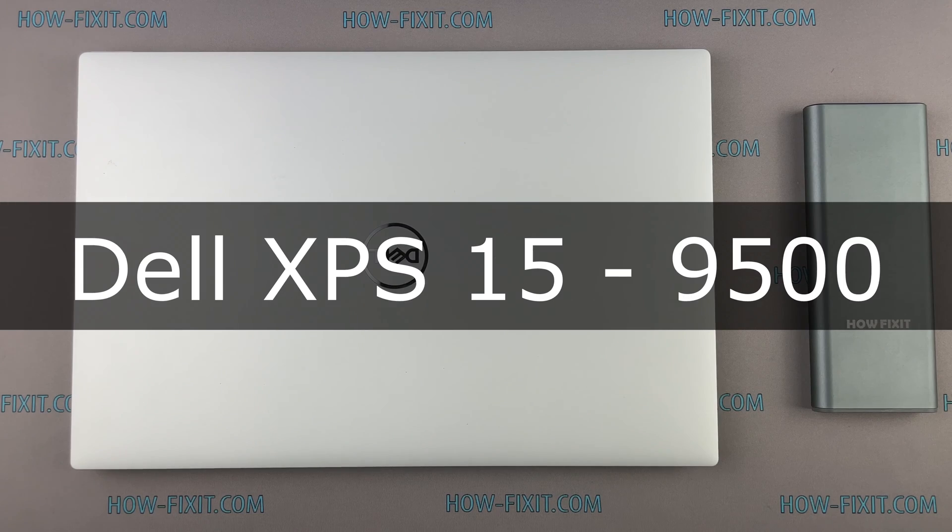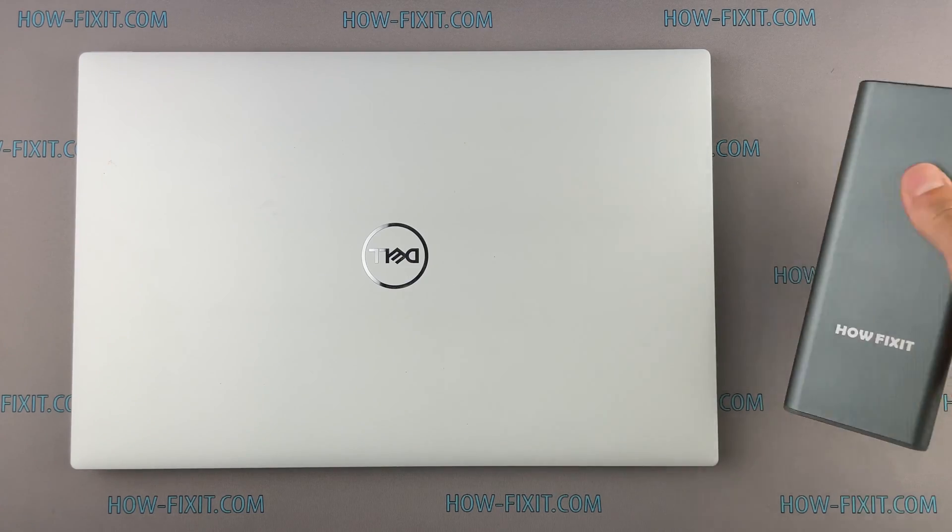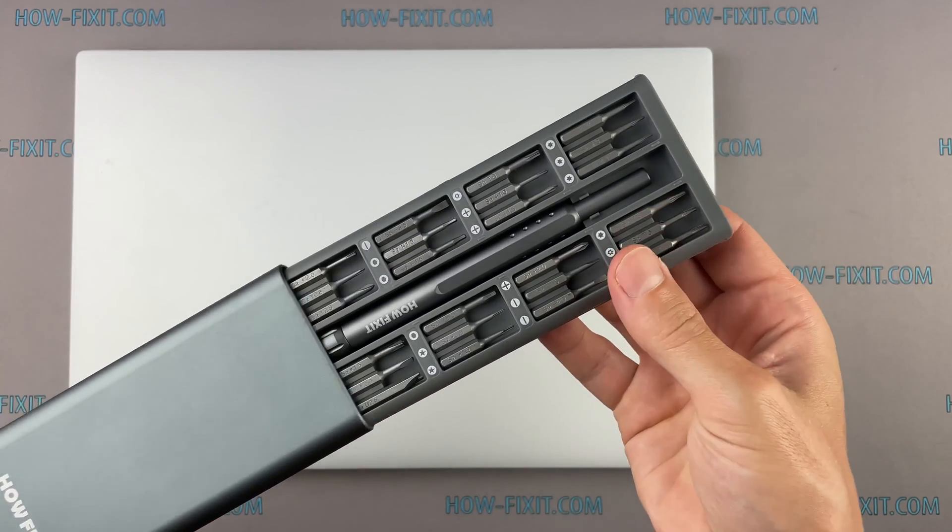Hello everyone, welcome to HowFixit. In this video I'm going to show you how to replace or install an M.2 SSD in a laptop.